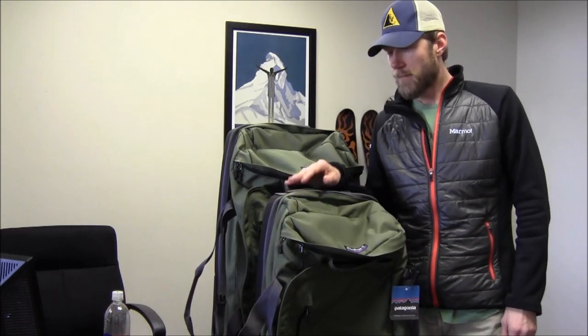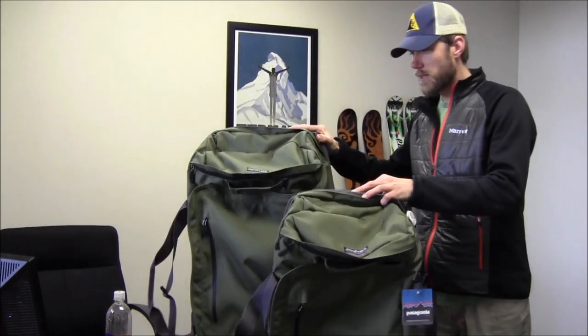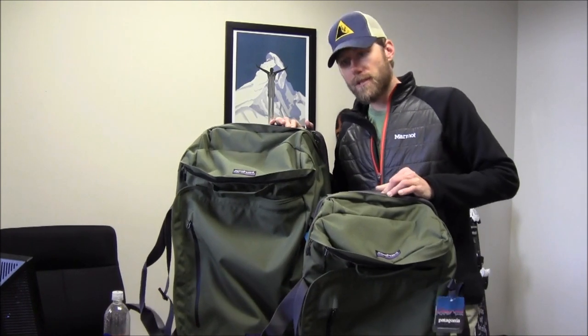Hey, this is Jamie from Powder7.com. I'm looking at the Freewheeler and the Freewheeler Max from Patagonia. I've already discussed this one in another reel, but I just wanted you to be able to compare the two side by side.